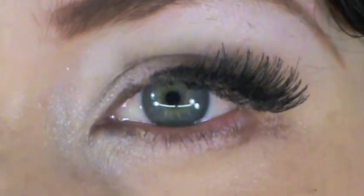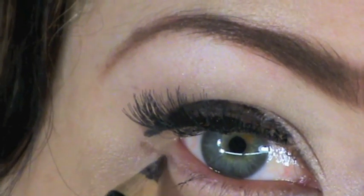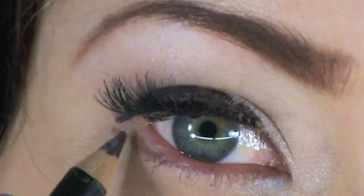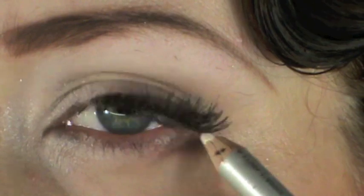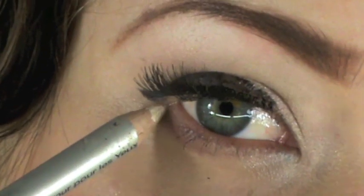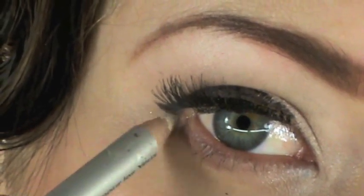Taking the brown eyeliner pencil again, draw a very faint line along your lower lashes — this creates the illusion that your eyelashes are so full and thick they're casting a shadow. Accentuate it by adding some white liner in between, and also place white liner on your waterline and near your tear ducts to make your eyes appear a lot bigger.